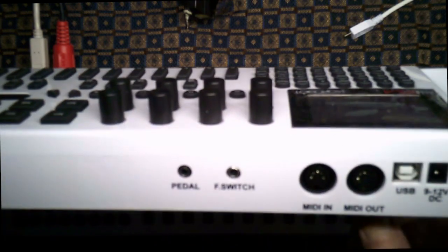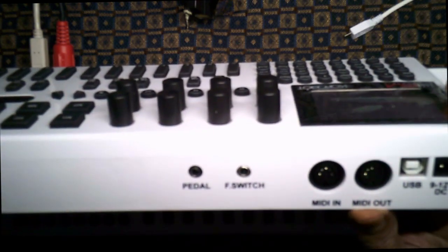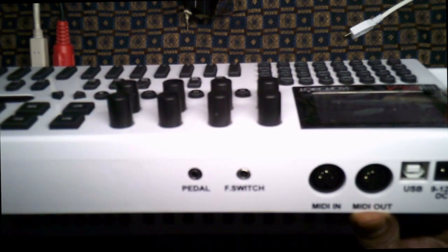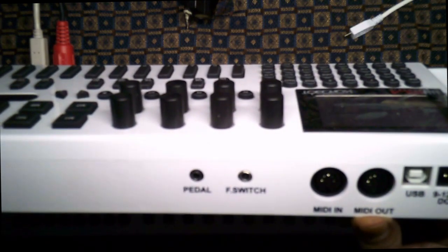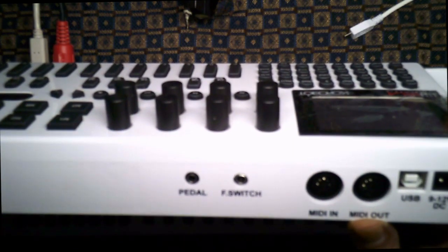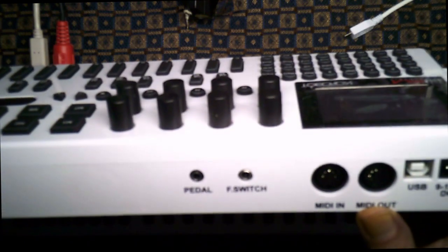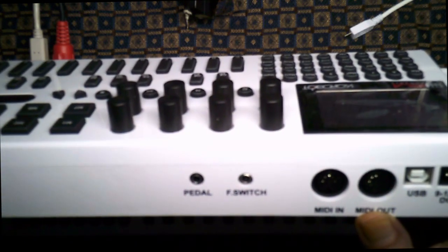Last but not least there's the pedal. The pedal is more like a volume control but it's used to control MIDI continuous controller messages, and those have different values so you can get a wah-wah effect if you attach the pedal to it.